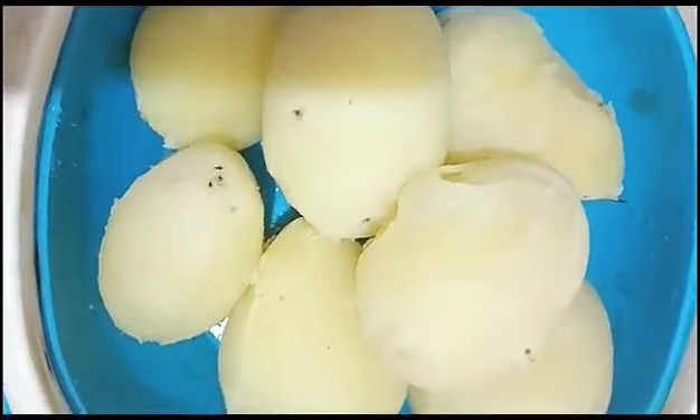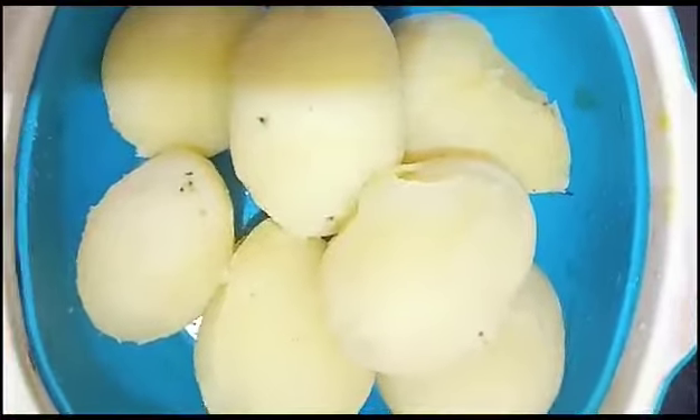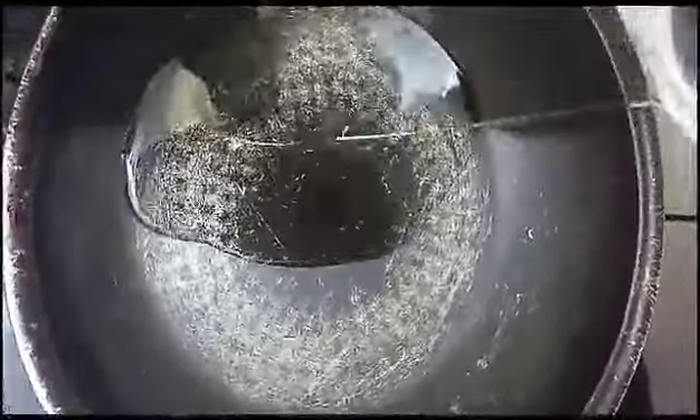We will be using potato fry as well, we will be using daba style. Add the oil in the pan.